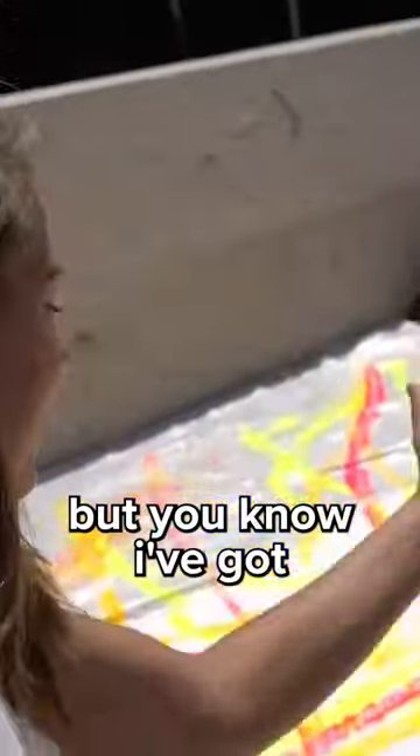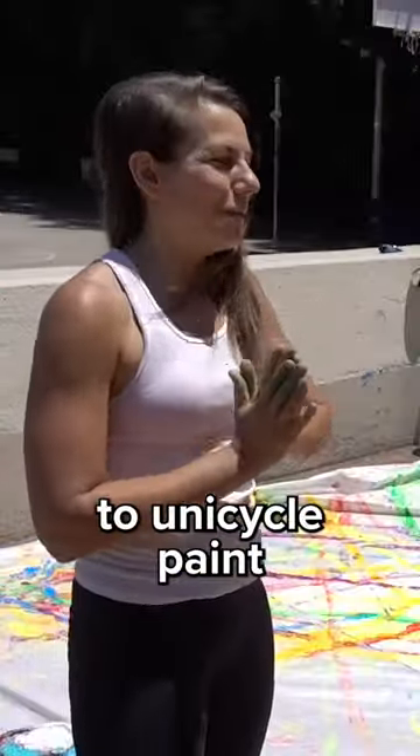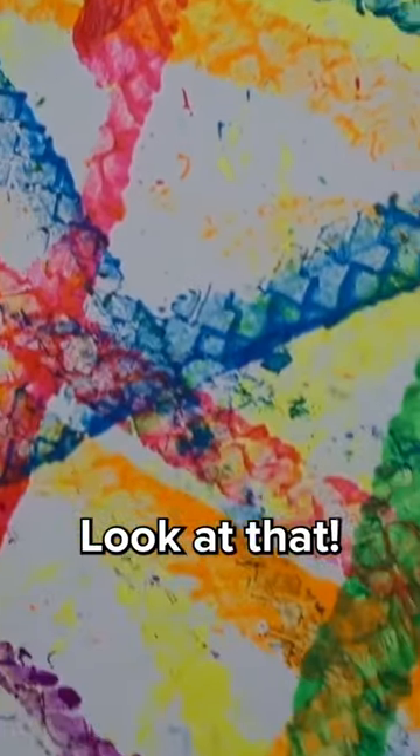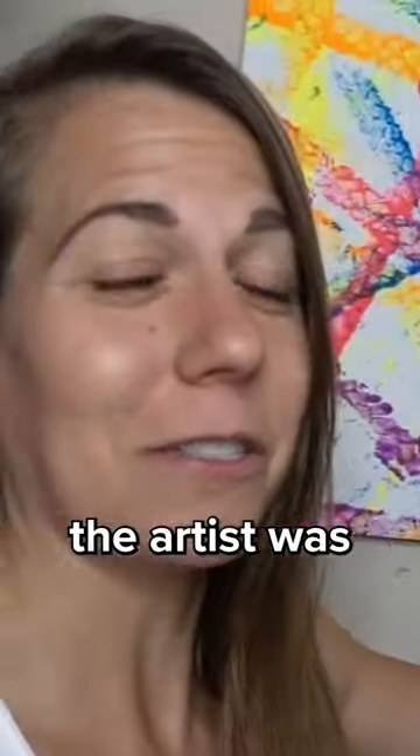Check it out. I'm tempted to leave it like this, but I've got other colors. I will attempt to unicycle paint while juggling. Look at that. You can tell that's the one where the artist was juggle painting.